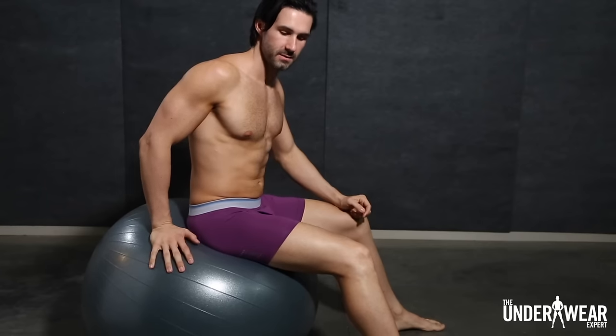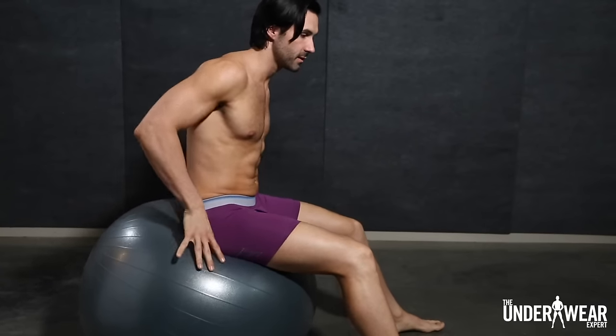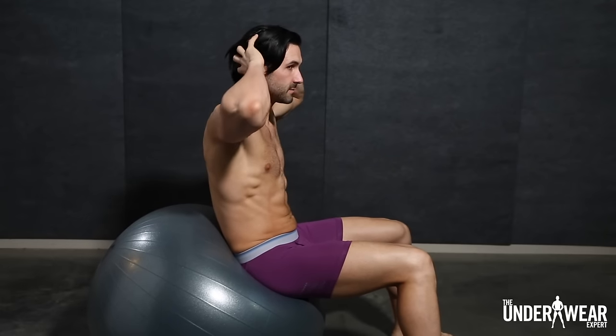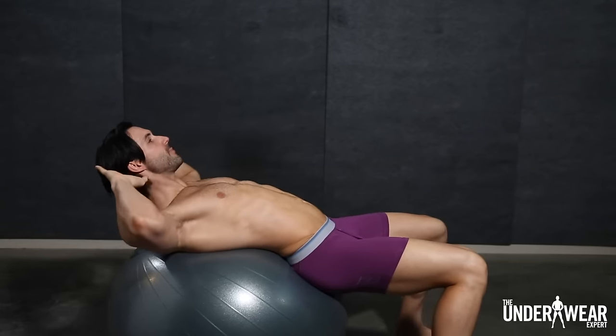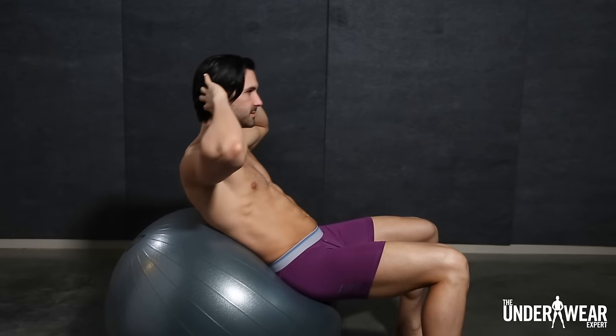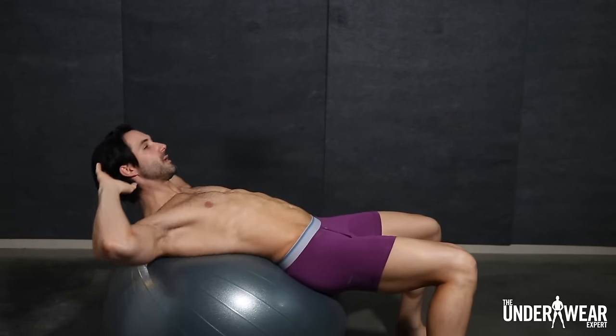For this exercise, you're going to take the ball, start in a seated position, and roll down just slightly onto it. Fingertips are going to be at your head — only fingertips, do not pull at the neck. You're going to lie back, give a good stretch, come up, and twist so your elbows are at the center of the body.